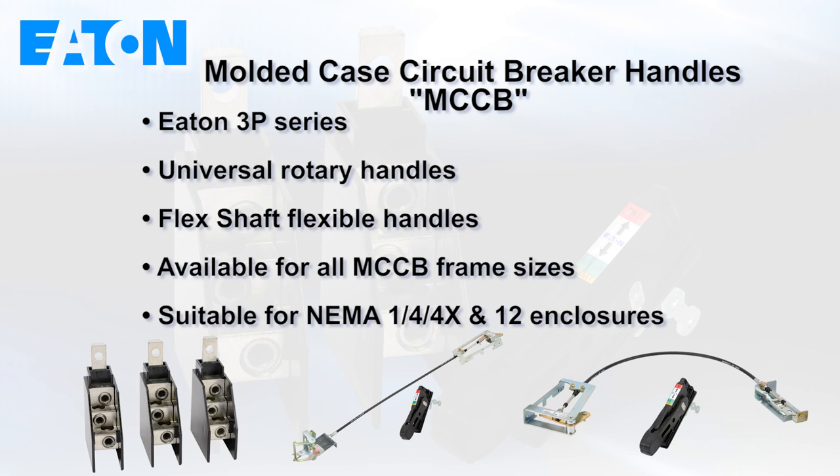The new products include universal rotary handles and flex shaft flexible handles, both available for each MCCB frame size and suitable for NEMA 1 and 4 enclosures.